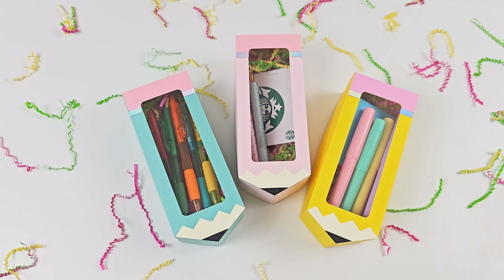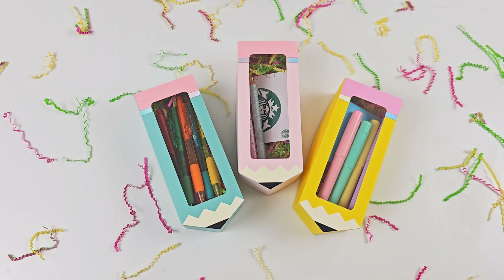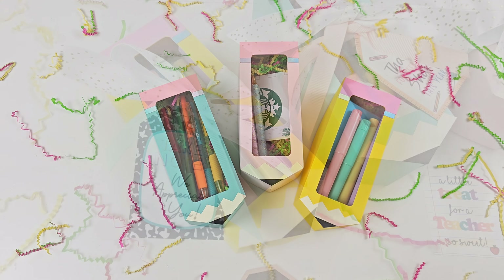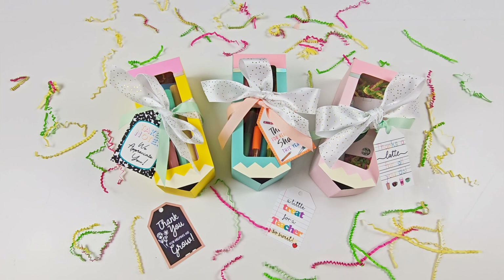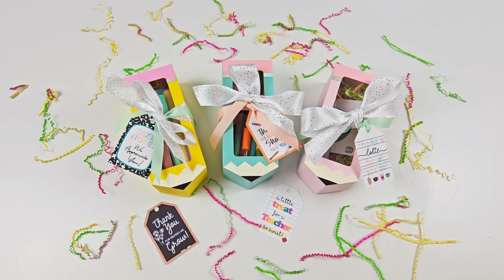I hope you guys enjoyed this tutorial. You can make so many different color pencil boxes and fill them with different things for each day of the week. Let me know what you think in the comments, and you can grab all these supplies at the links below.